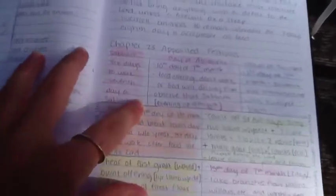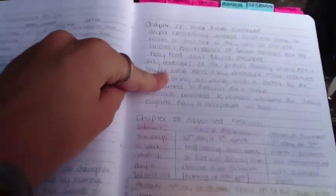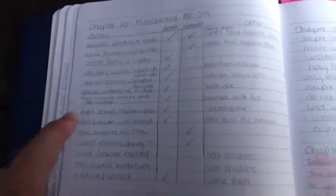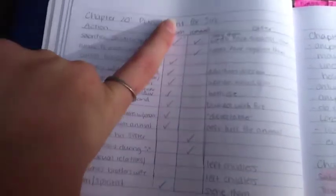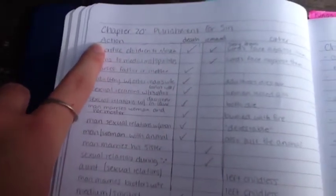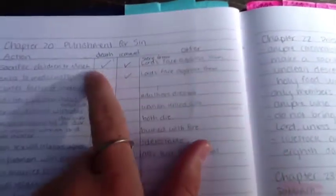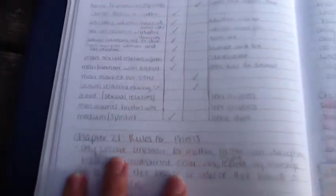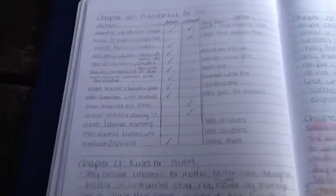These charts are just another way for me to record information as opposed to writing it all out, because that's boring and I like to be creative sometimes, even though I'm not very good at art. Here's another chart where it was different actions and the punishments for them — so action, and then whether it was death or removal or other — and I just put little check marks. This is just one way to do it; it's easier for me this way.